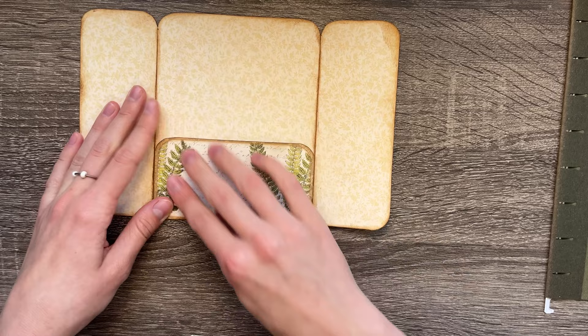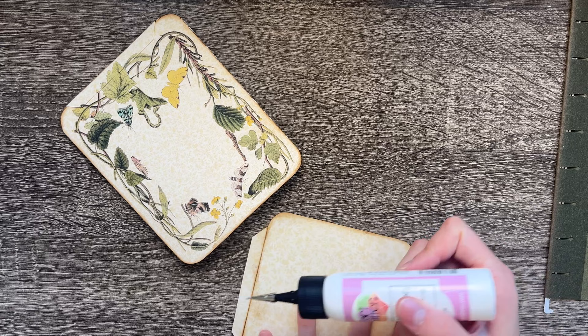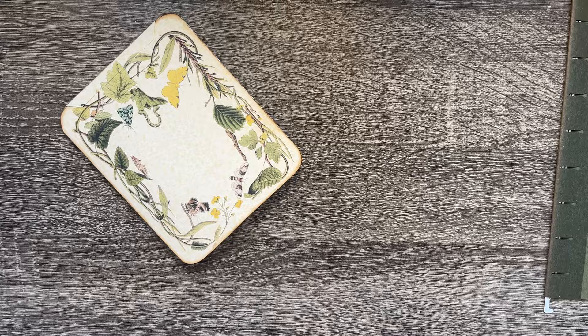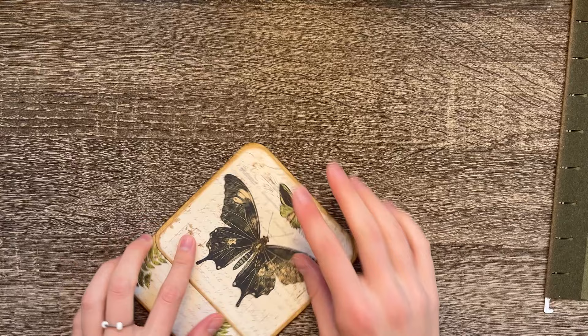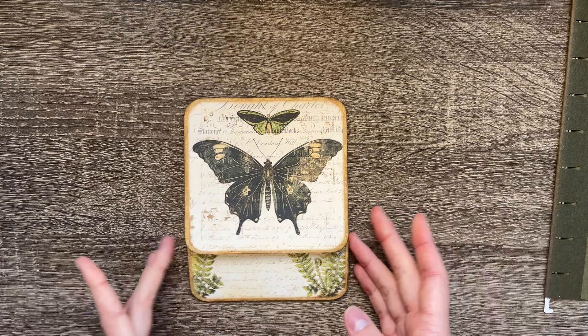I've already scored all my pieces — that's really important in this kit, make sure you're doing that. Then just do your top piece the same way. Between every step, make sure your pieces can still fold; that's how you're going to get the best results. The glue is still wet so be gentle — make sure they're lining up on the sides. And just like that we already have our main layout.